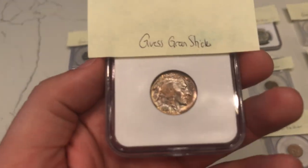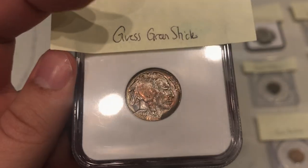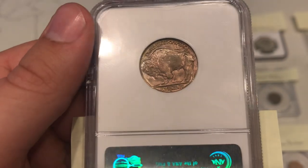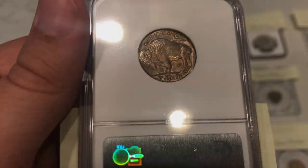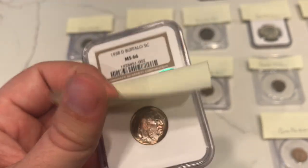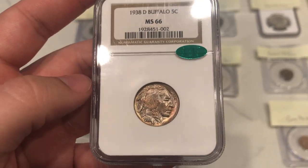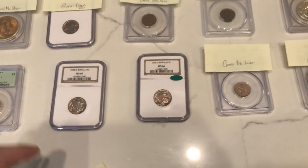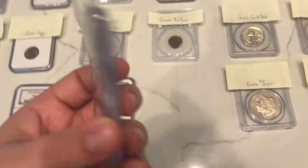Up next is another 1938D Buffalo nickel. This one has a little bit more of a stronger strike and decent color still on the coin. You don't see that weakness in the cheek as much, which is telling us: if you see any kind of weakness there, you really should hold back from CAC. Taking a look at this coin, I think everything really just meets expectations. We guessed it was a green sticker and this one did green sticker. I think it's just a strong coin overall.